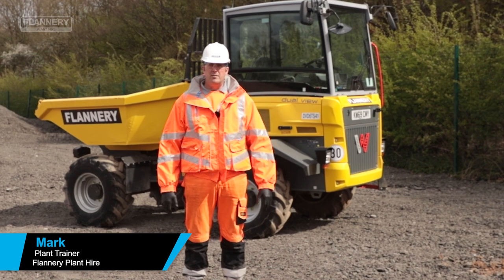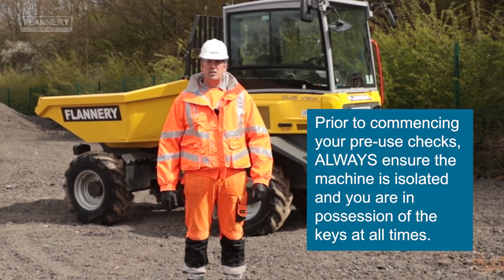Hello, I'm Mark Harvey from Flannery Plant. Today we'll be covering the pre-start checks on the dual view dumper.